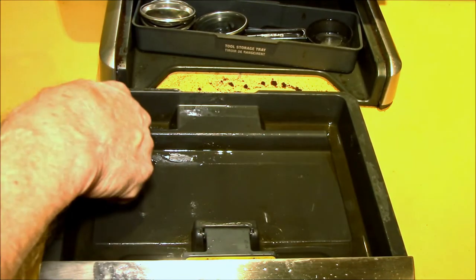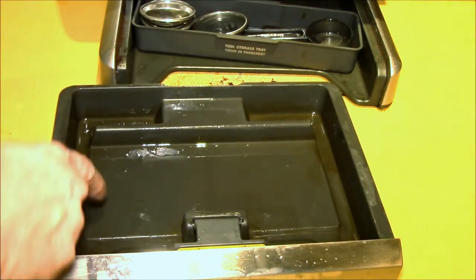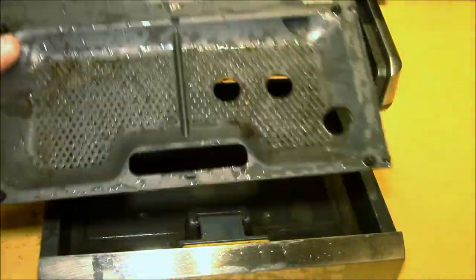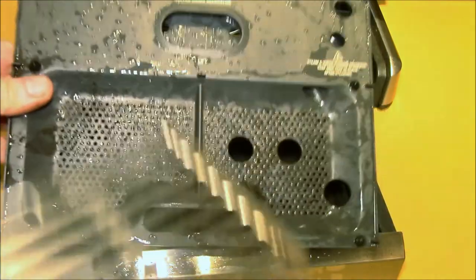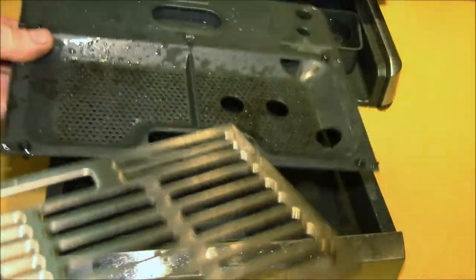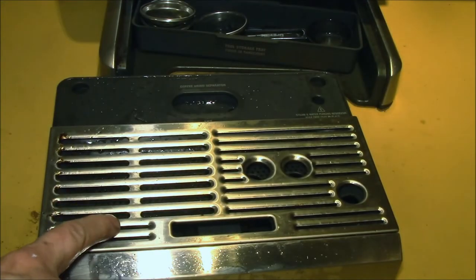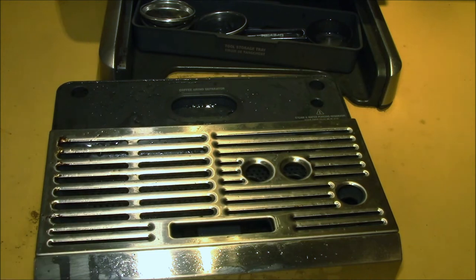Usually what I'll do is rinse this out and give it a quick brush, but it's really hard to get all of the coffee residue off all the little nooks and crannies. Same with this — the coffee gets into those little filter holes and there are just places that are hard to reach. This part cleans up pretty good, but what I'll do when the timing works out is if I have a full load in the dishwasher, I'll just throw all of this in.